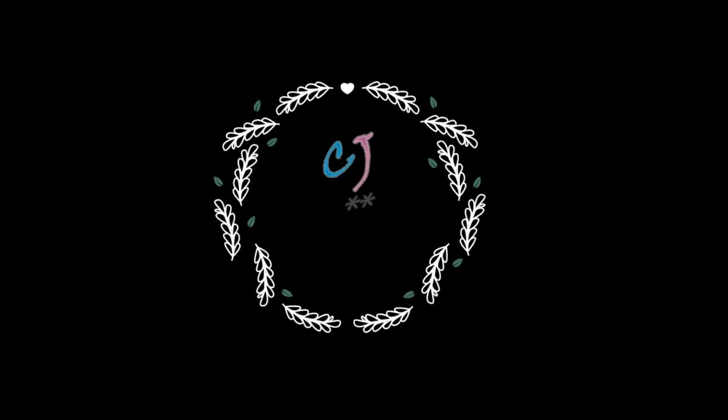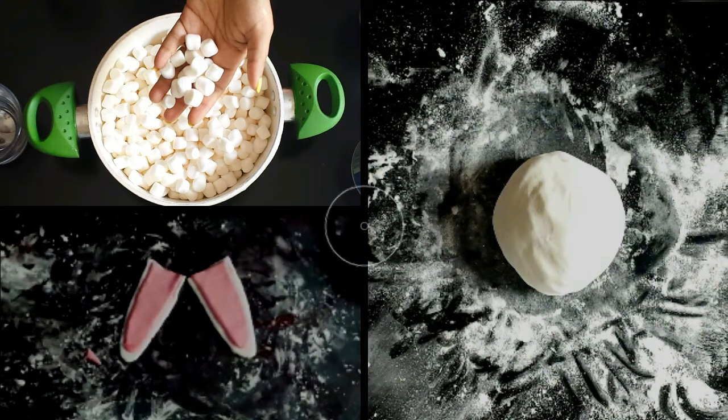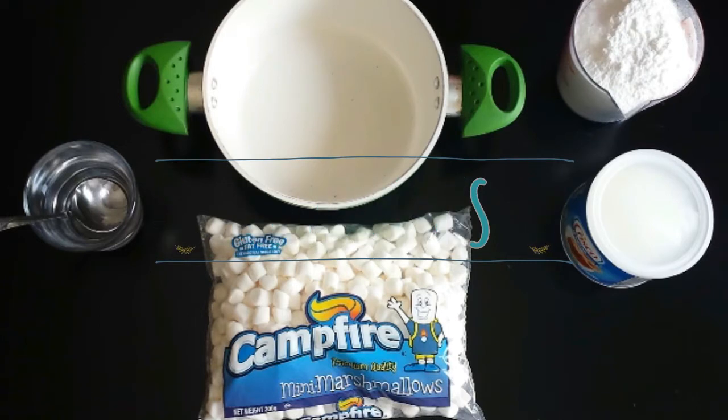Hi friends, how about an easy step by step version of making marshmallow fondant. This video not only shows you how to make marshmallow fondant without a microwave oven, but it also shows you how to store, color and make designs out of your fondant. This recipe lasts for months and so can be prepared in advance.